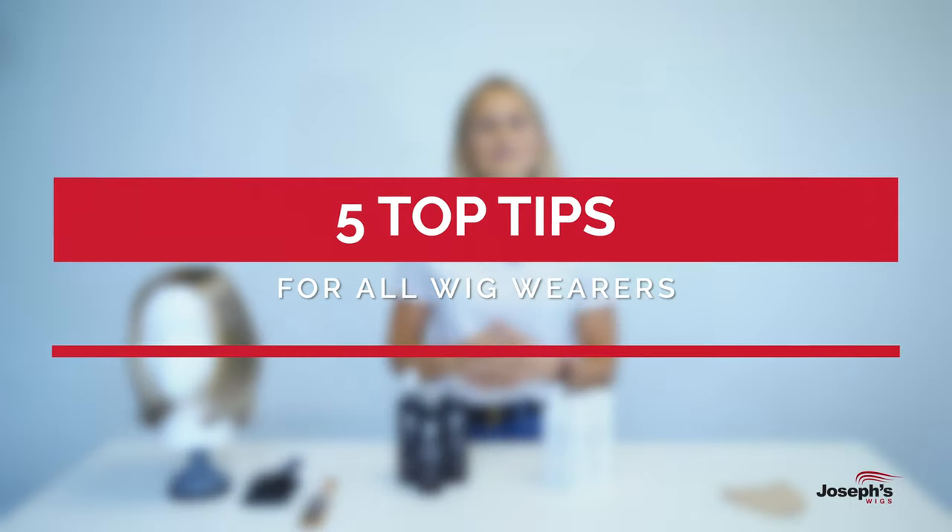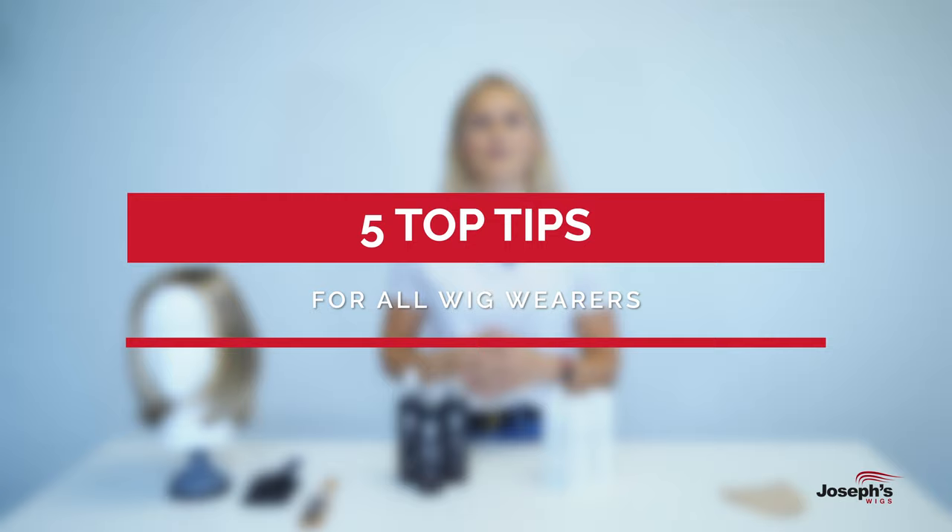This video covers 5 top tips when it comes to styling your wig, whether you're wearing a synthetic wig or a human hair wig.